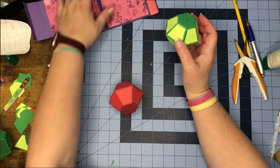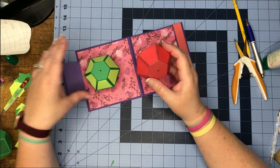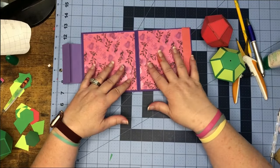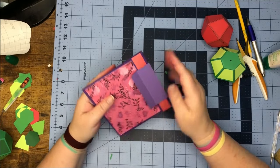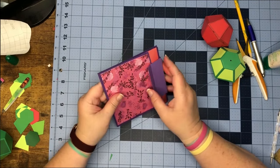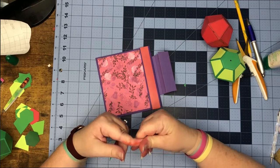Before we put our ball in, it would probably be easier if we decorate our card before we go any further. So I'm going to go ahead and do the front of my card and then I'll be back to show you how to put the balls on.